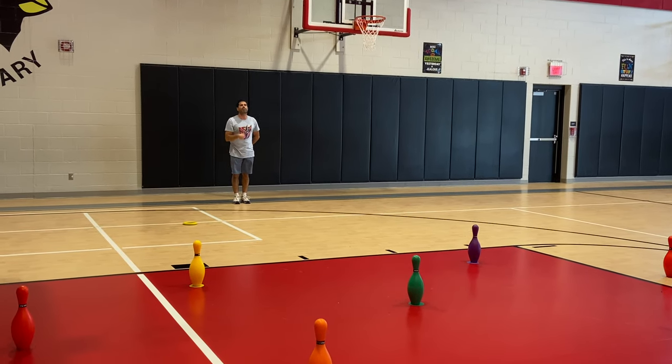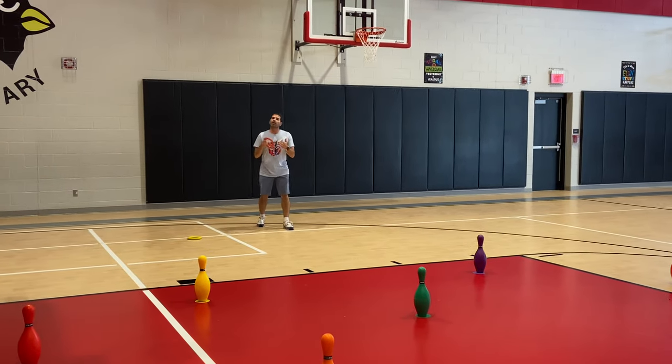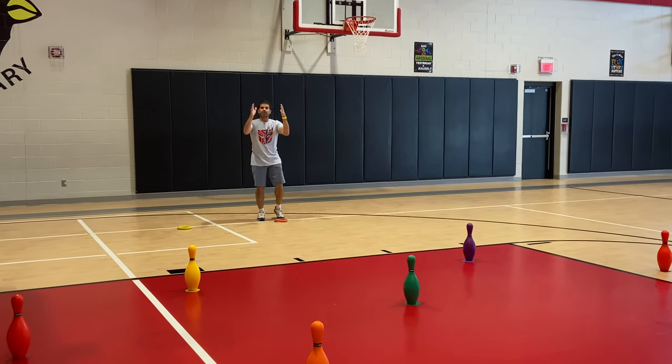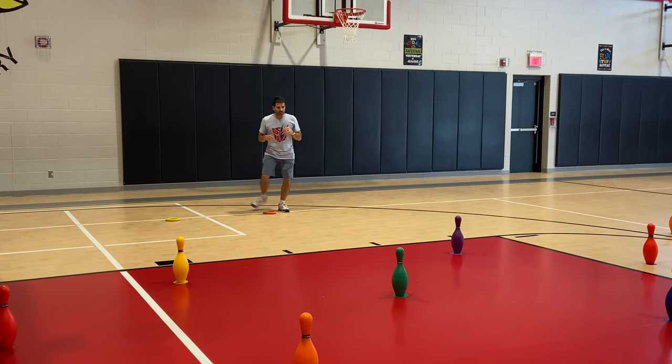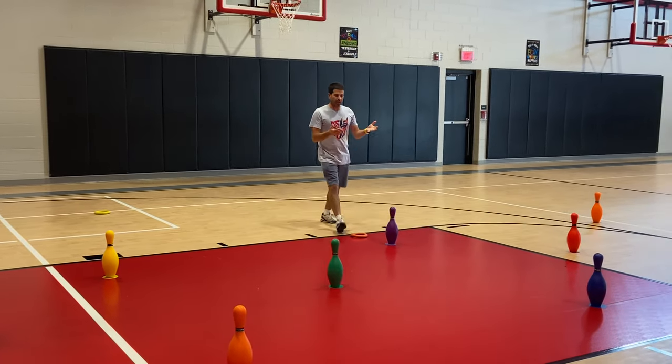Now my partner would go and I would stay further back so they have room to kick. I would stand on the back line waiting for my partner to be done. When partner's done, it's my turn again. If you have smaller class sizes, by all means let the kids play by themselves — more opportunities is better. Then I'll do my kick.